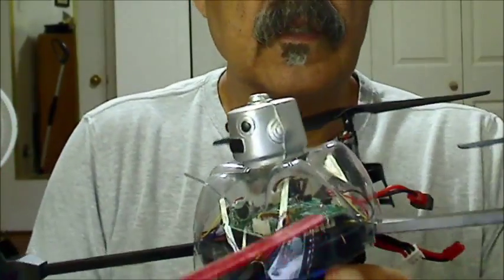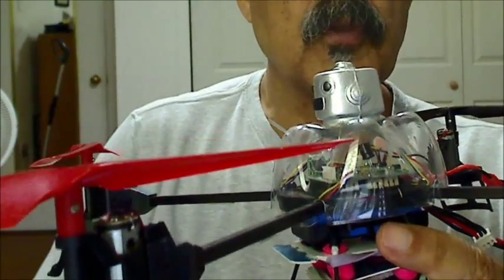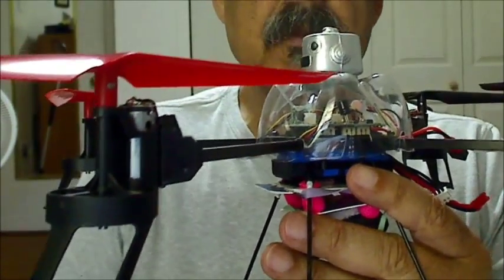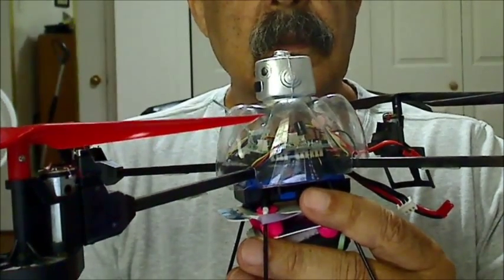The next thing I did: because these motors get hot, I cut the top off there with a Dremel-type tool so that the downdraft from the propellers would help keep it cool. And that does work, by the way. You can also buy little fins that go on there, but I thought this would be better.